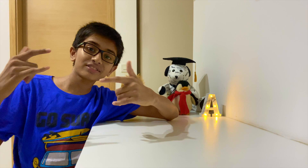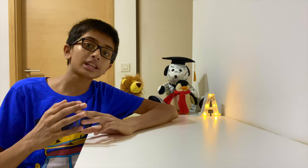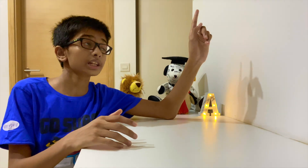Hey guys, welcome back to another video of Just Kidding. Today I'll put together a short tutorial for you guys on how to do the cloning effect that we did in our last video, as I promised. If you haven't seen that video, be sure to check it out in the link I'm going to post here right now.